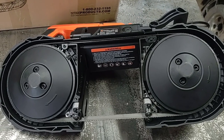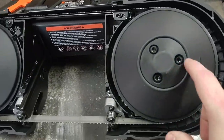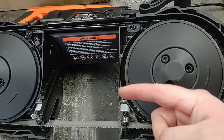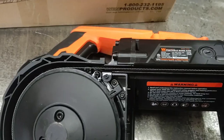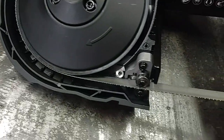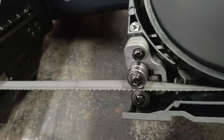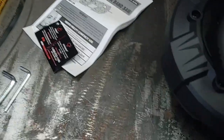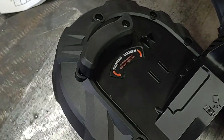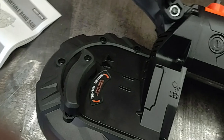So I have the blade installed now. It's pretty easy to do without any tools. On the other side there's a handle, and it just moves one of the wheels in. Then you slide the blade around the wheels and along all of the ball bearing guides. Once the blade is in, you just put the handle towards the Titan side and you're ready to go.